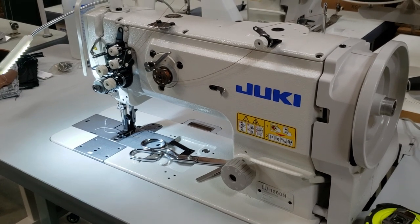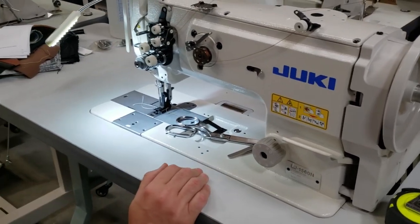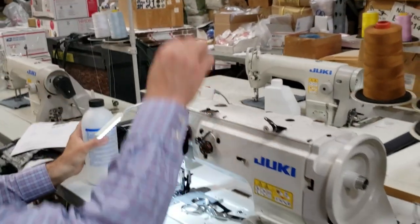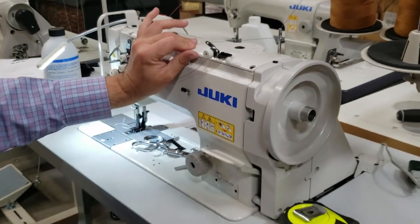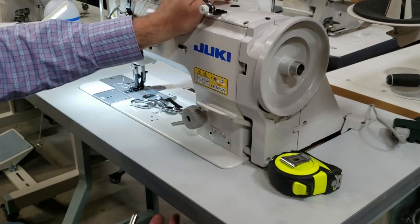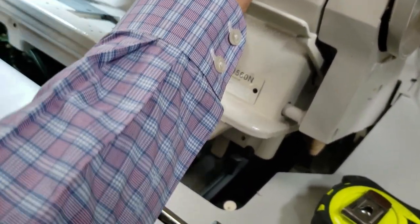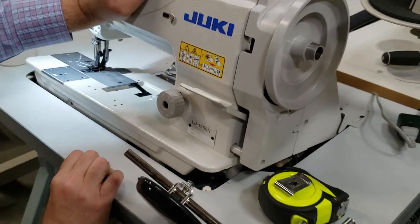This machine, obviously with the table and silver model, is self-oiling. The oil goes right here. When you open it up there is no oil reservoir or oil pan — everything is inside the machine. The oil is contained within the machine itself.